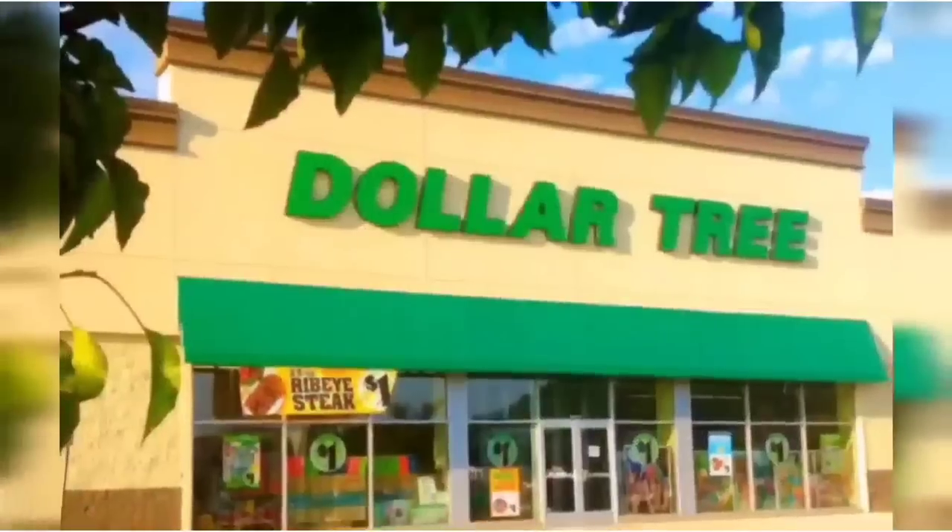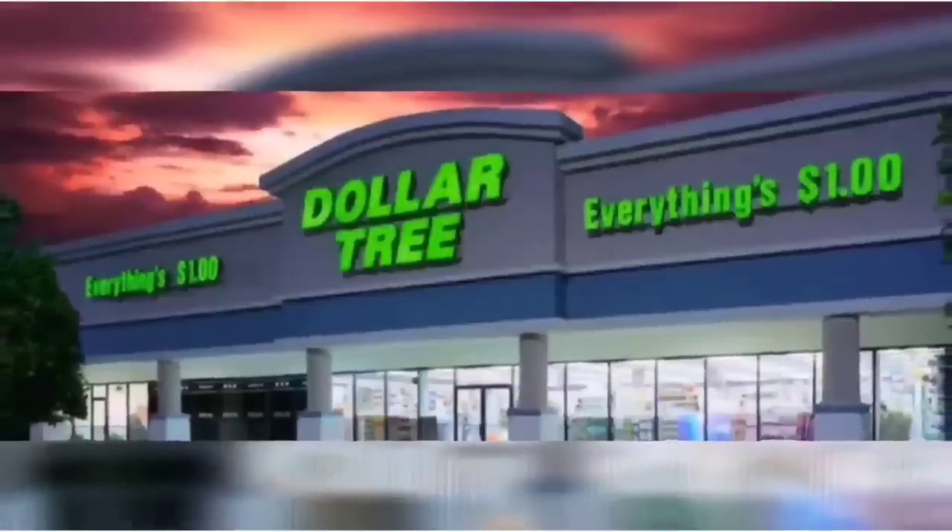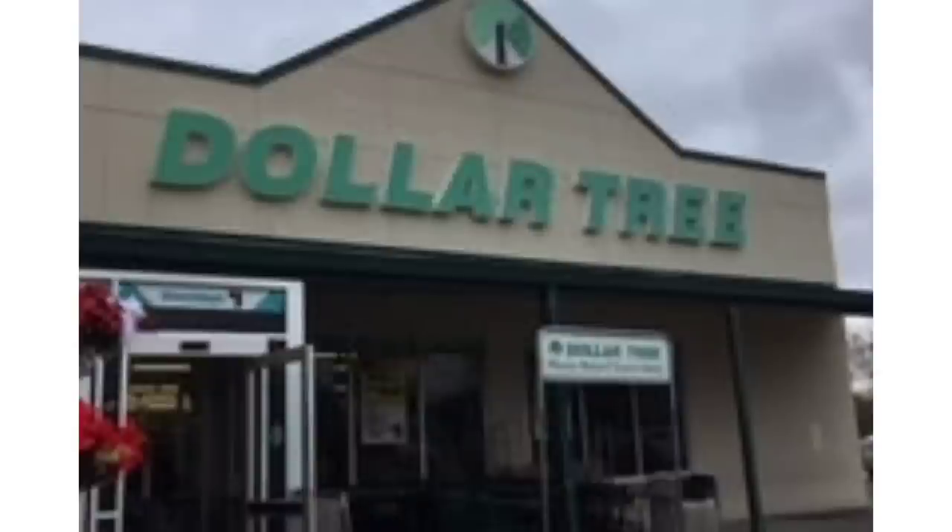We're S-H-O-P-P-I-N-G, we're shopping! Hey Dollar Tree fans, today we're at Levittown and make sure to stick around. There are lots of surprises for you guys here today.